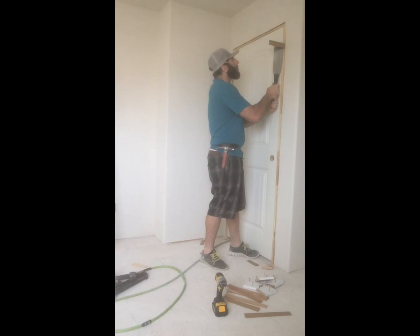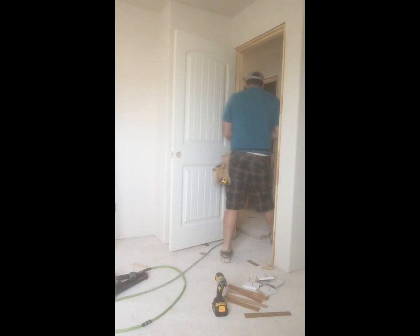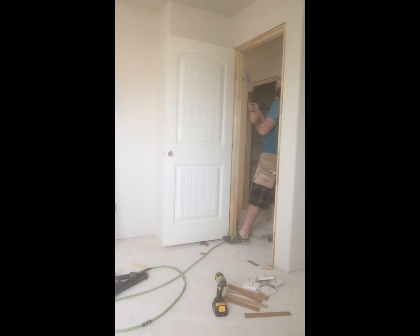Right here I'm just chopping all the shims. You can use a multi-tool — I've got one but it's corded and I don't like dragging more than one cord around. They do have battery-powered ones which would come in handy, but I'm a big fan of the Japanese pull saw — I think it's a pretty fun tool.